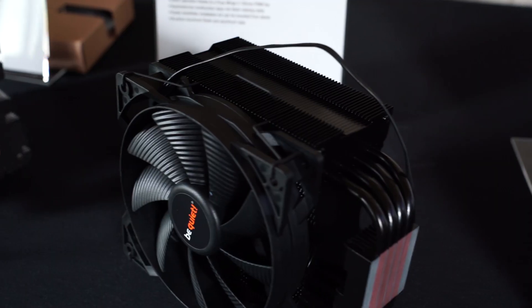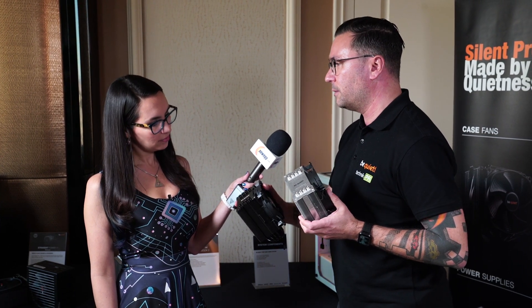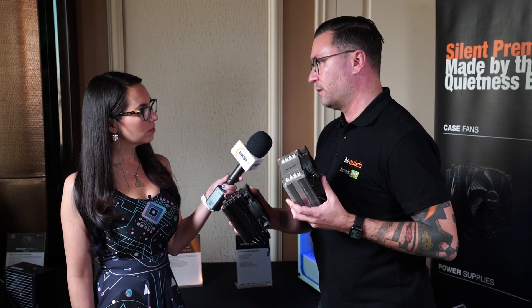We're now letting the heat pipes directly touch the processor, which makes them respond a little bit faster. We're also doing two different colors — a silver one and a black one. These coolers will be available in April. The silver one will cost $39 and the black one $44, so you're paying five dollars extra for the black finish. If it fits the aesthetic of your build, that five dollars is worth it.